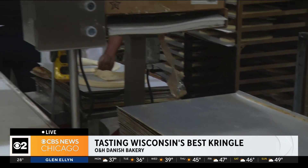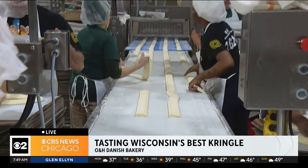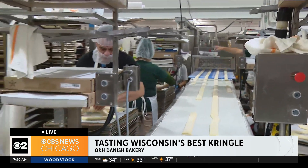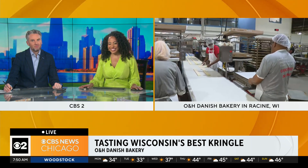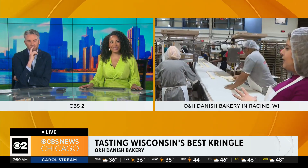Also featured in the New York Times 2019 holiday gift guide. These kringles are really known around the country and around the world. I'm told most people get them shipped to the West Coast — they want a taste of that Midwest Danish pastry made right here in Wisconsin. You can see things happening right here on the assembly line. I got a chance to make one and a chance to frost one.